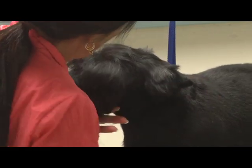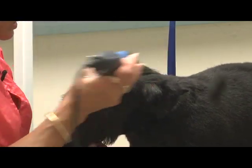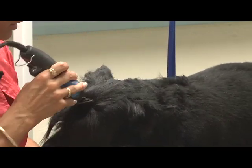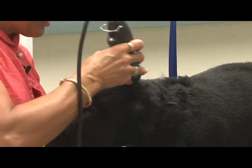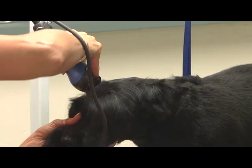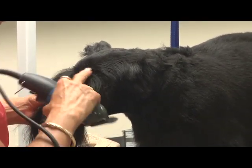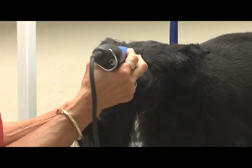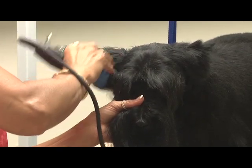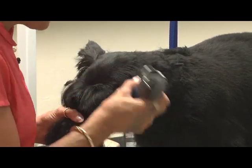So this stuff right in through here, we're going to leave as much of this as we can. He's just so overgrown right now that I want to find where I am. Okay, so I'm just going to follow from his eye socket where you can feel that indentation right there. I just kind of use the edge of my clipper blade and follow around. And then the same thing on this side — start from the center and just follow around that eye socket.